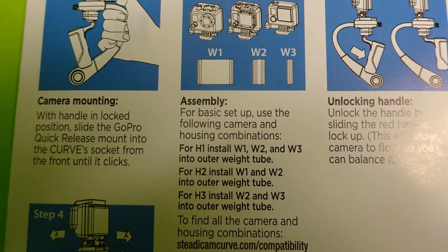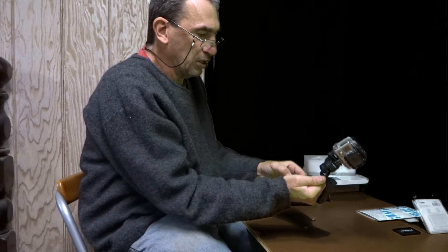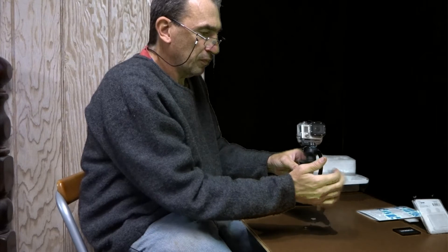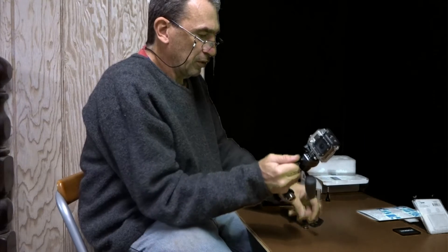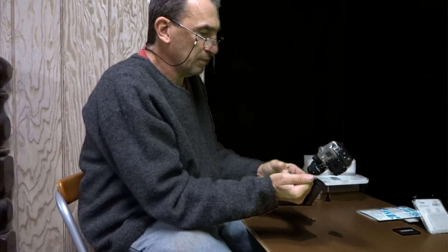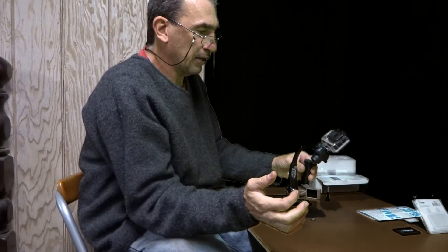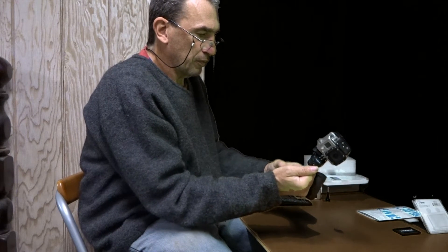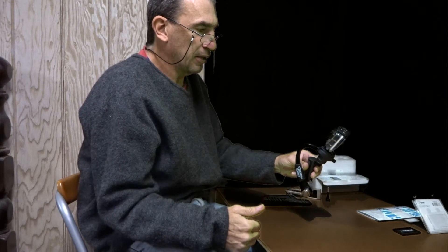I'm going to place in the heavy weight. These were the two weights given with the original Curve, but it leans back. I'm going to add in the double weight that was also given — that's weights one, two, and three — and it still leans back. I'm going to put in the weights that came with the kit.